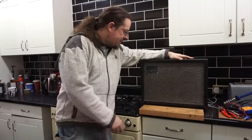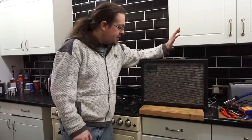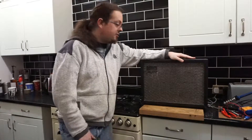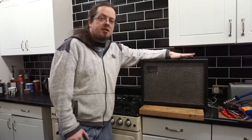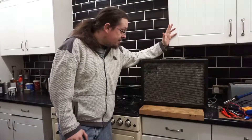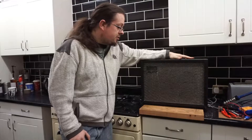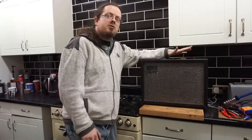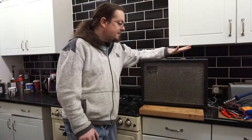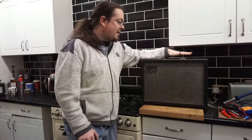I bought this, which is a 1962 Dallas Scala amplifier. It's 5 to 8 watts of output, two channels — or rather, it's actually one channel with two inputs, designed to take multiple instruments, but primarily guitar.